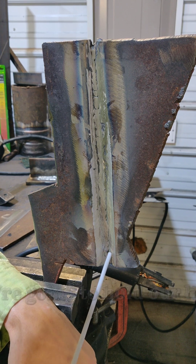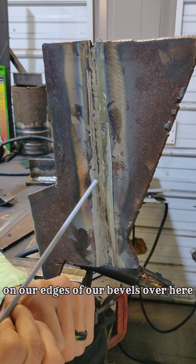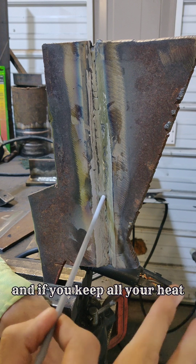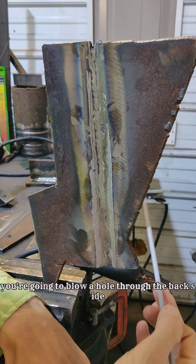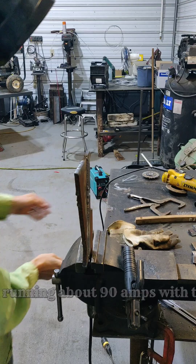Do like a little figure-eight motion. We're going to hold our heat on the edges of our bevels much more than we stay in the middle. If you keep all your heat right in the middle of this root pass, chances are you're going to blow a hole through the back side, or you're not going to get good tie-in on both sides of this bevel edge.